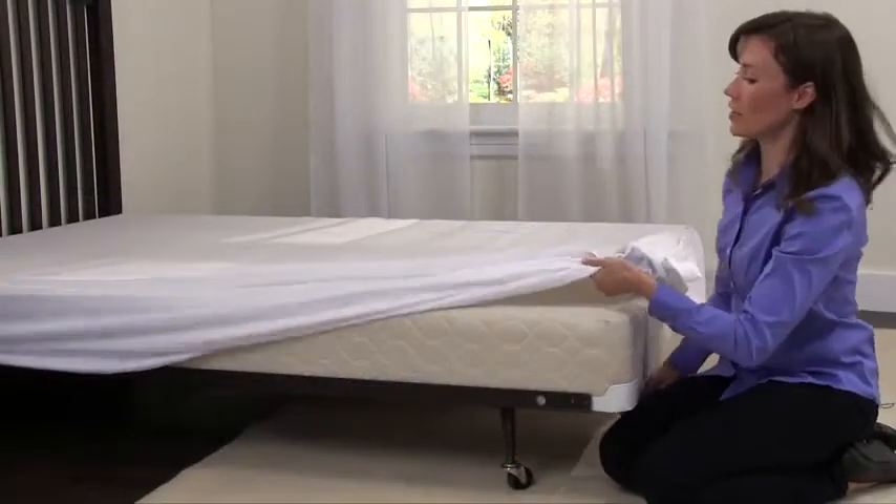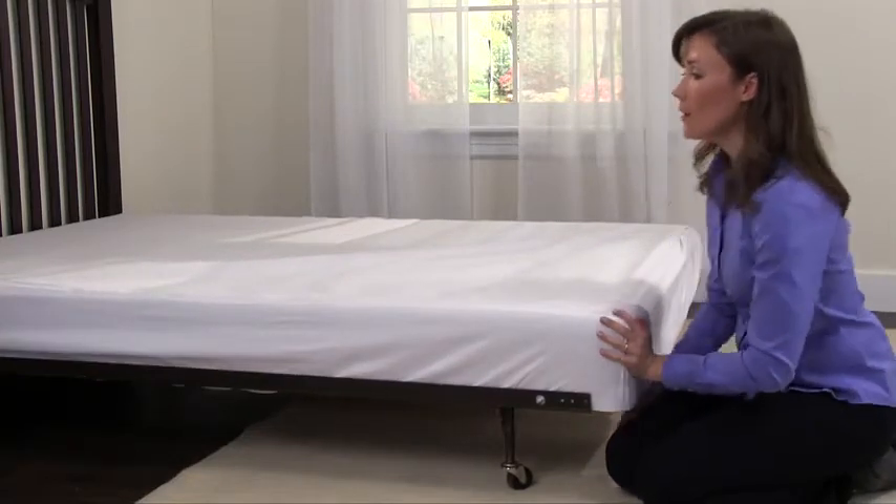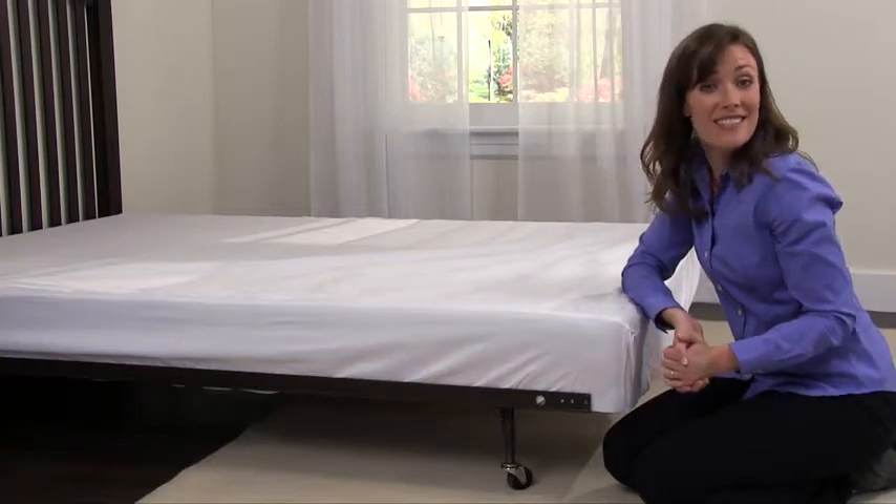The very first time you get this bed skirt, you lift up the mattress and fit the platform over the box spring. I'm glad I don't have to do that ever again. The rest is easy.